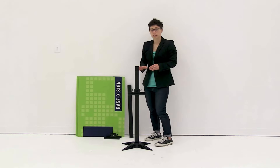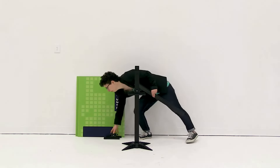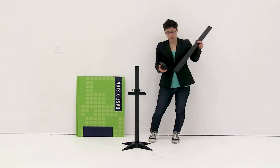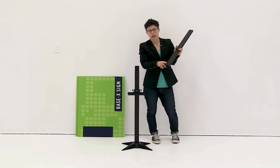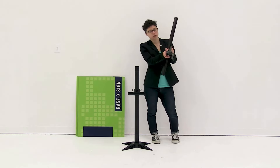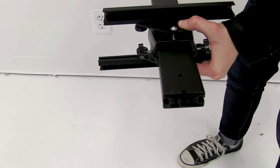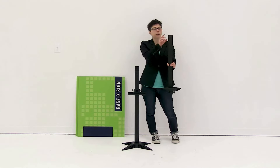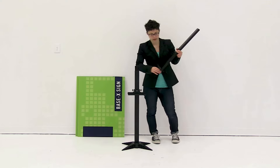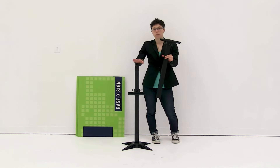Now that you have the first pole secured in place, before we secure the second pole, we're going to slide the second tray onto this pole. You're going to make sure when you slide the tray on that the tray is facing down on this one. You can adjust the tray however you want for the graphic, but slide it all the way to the top where there's a stopper. Now you're ready to attach the pole.